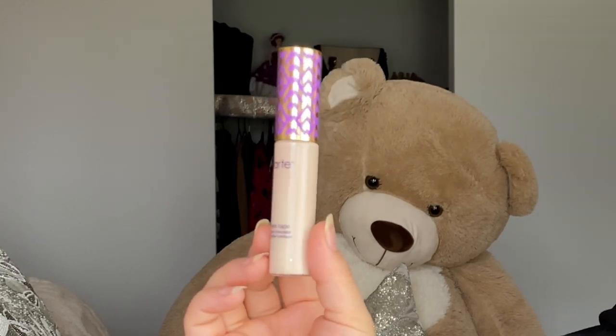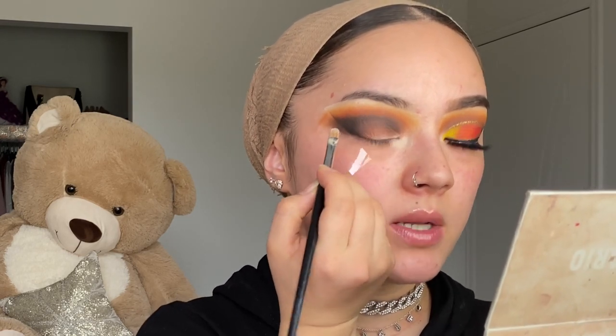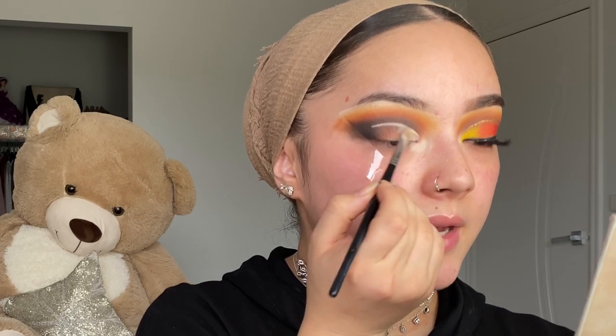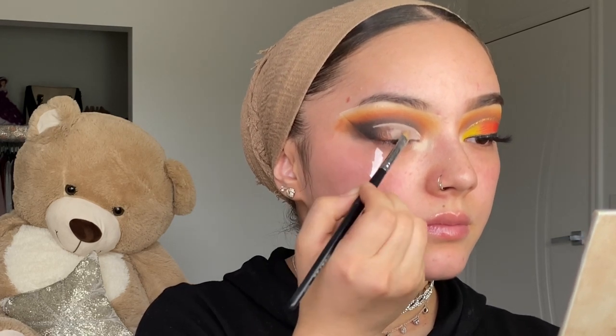Using the Tarte Shape Tape concealer again in Fair to cut the crease — I look down close to the mirror, cut the desired shape, then look straight to see if I like it. Always lift your eyebrows while doing this so you can see where to place the concealer. I'll keep adding it higher until I'm happy with the placement.